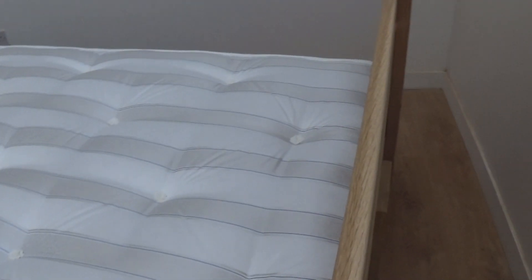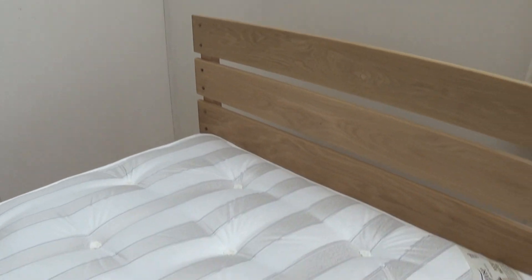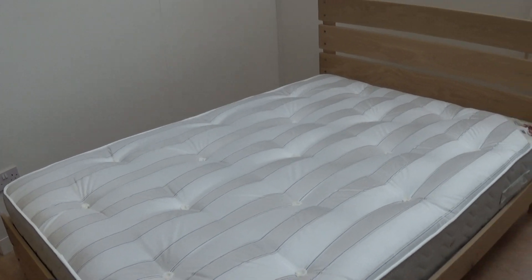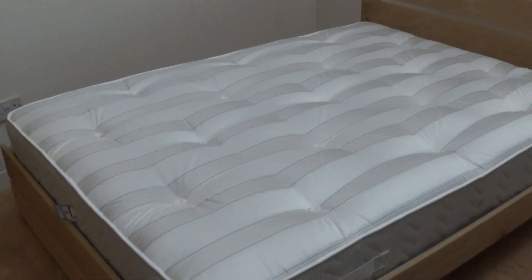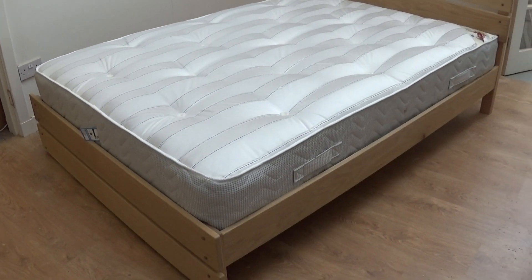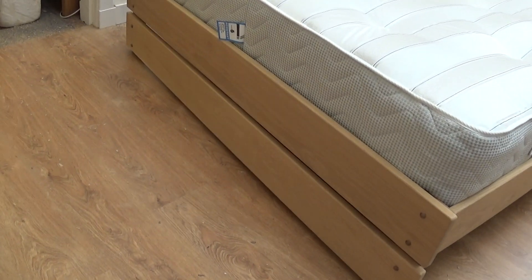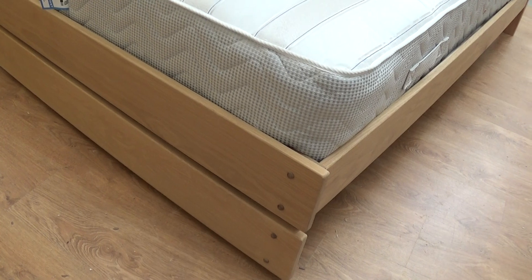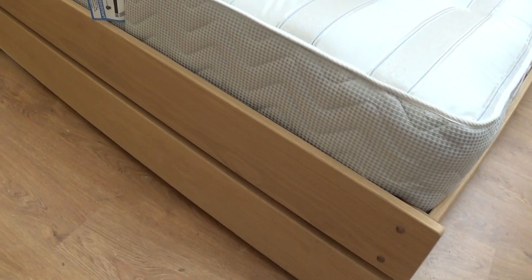If we look behind the bed here you can see there's our big centre spar we have in all of our beds. This bed has got our Pocket Master 1000 mattress on it — it's the one we sell most of. It's a nice deep mattress and it's rated quite firm.